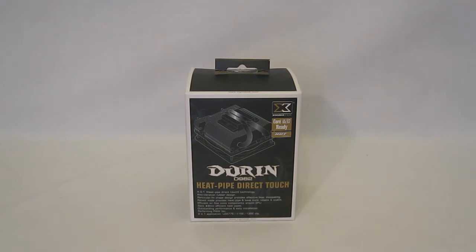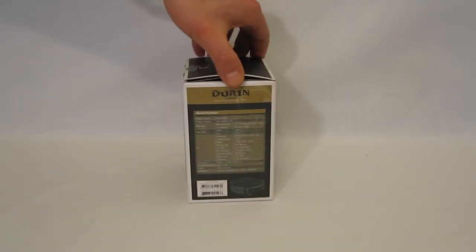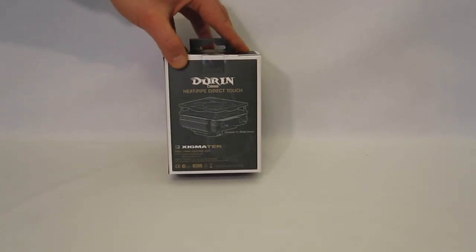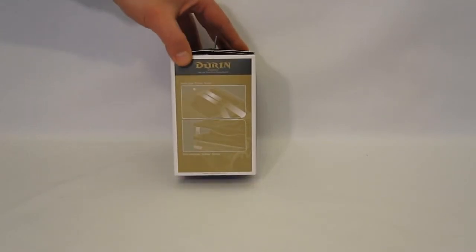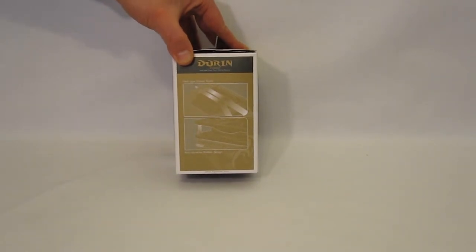It's packaged in a black box with line art of the Doran itself on the front cover along with the feature list. The side has full specifications. The rear has another line art drawing of the Doran itself. The other side has two more line art drawings explaining heat pipe direct touch and showing that the fans have anti-vibration mounting.